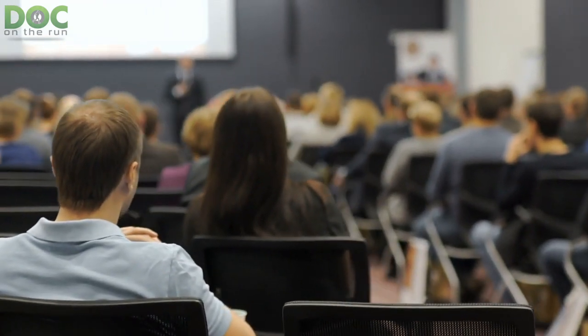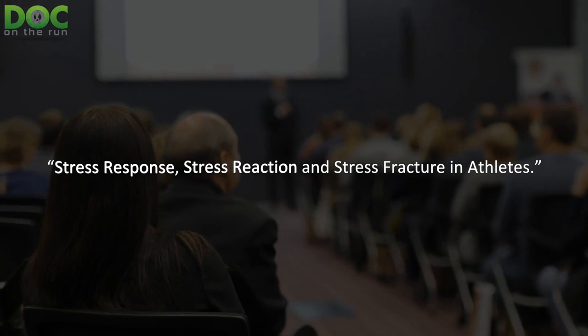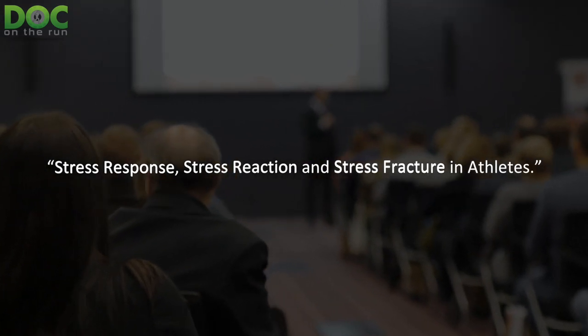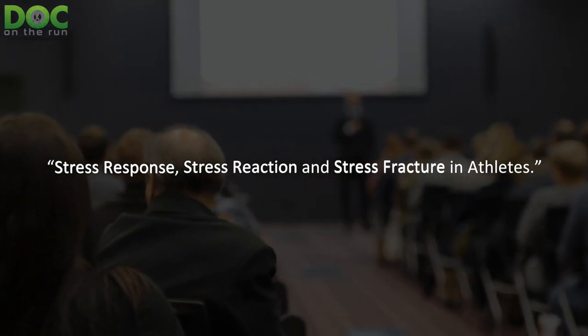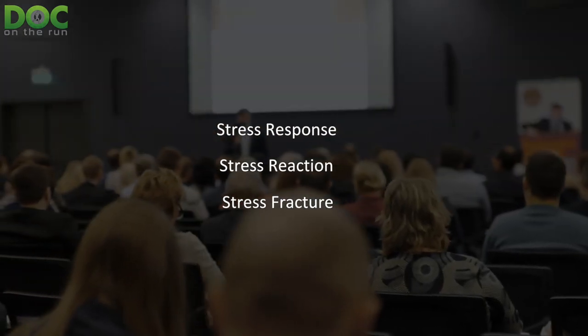The lecture I was giving when I came up with this topic is called 'Stress Response, Stress Reaction, and Stress Fracture in Athletes.' In that talk, I was going through and explaining the differences between a stress reaction and a stress fracture.